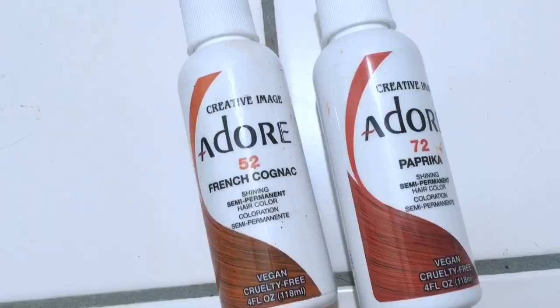I purchased some temporary hair dye off of Amazon — I'll post links to everything, all the different colors I've used, below. I had some natural highlights before, so if you saw me in last week's video, my hair was a little bit lighter. I had natural highlights, everything looked kind of more blonde, and then I put in this red paprika color. I did it from the roots all the way to the tips, but my tips are the ones that really picked it up.